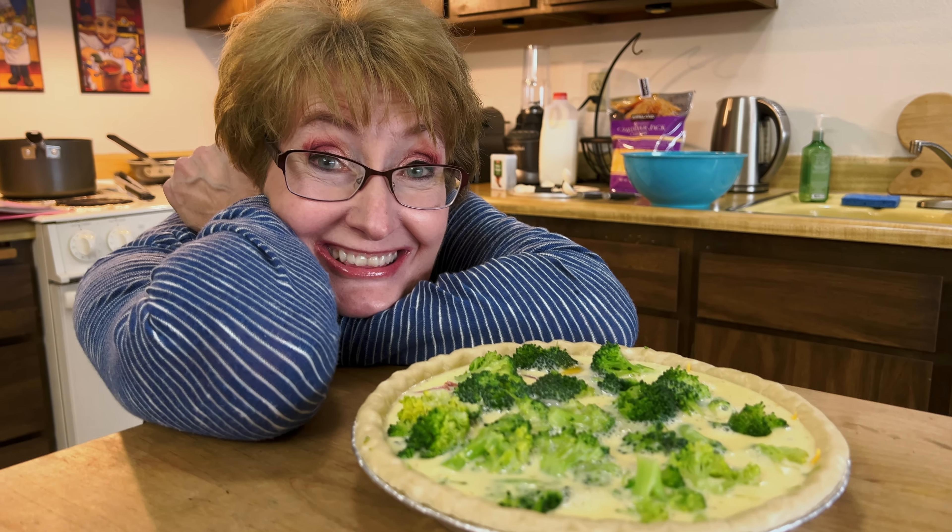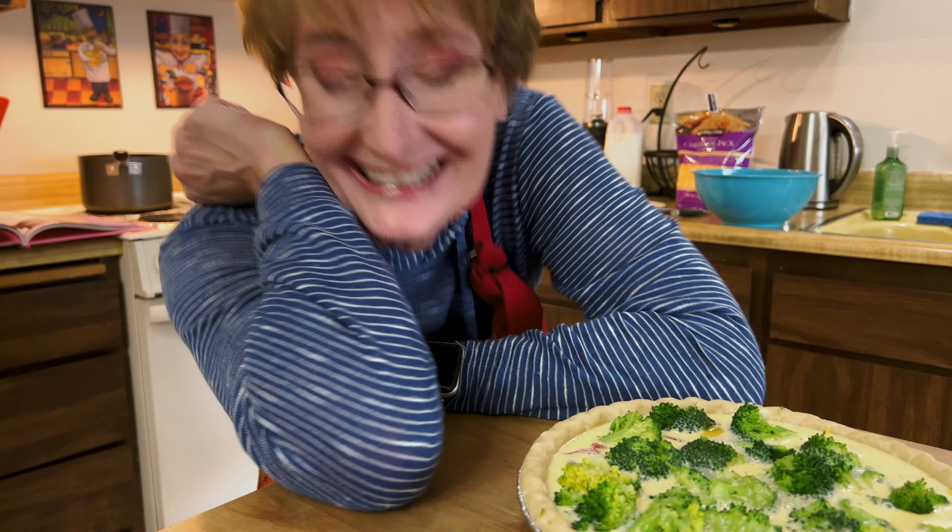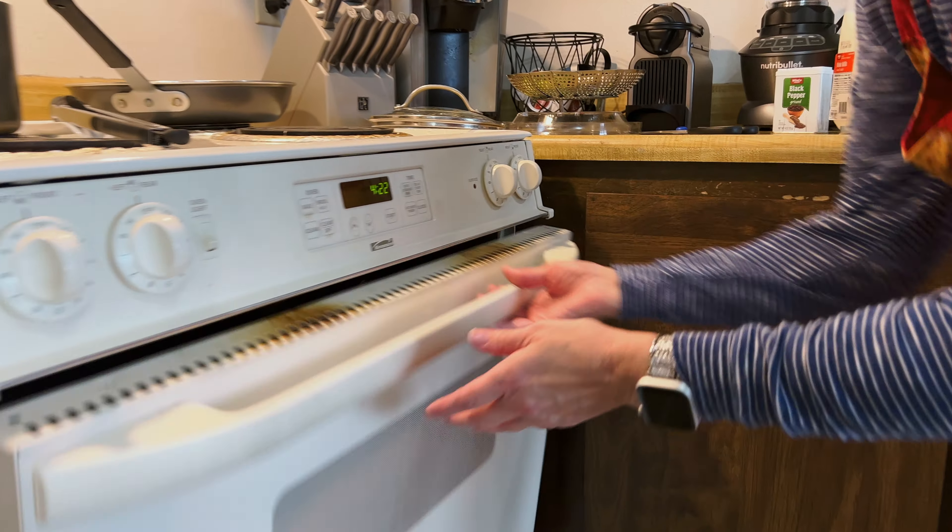I forgot to turn the oven on. 325, 325. It's empty at least, and now we wait.